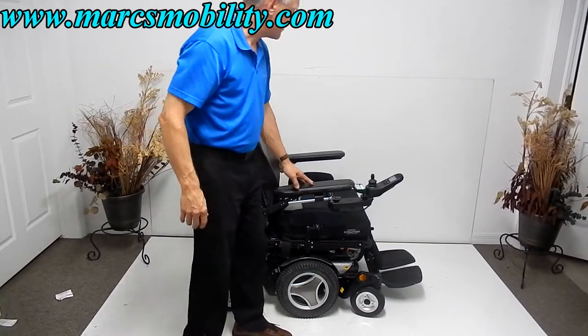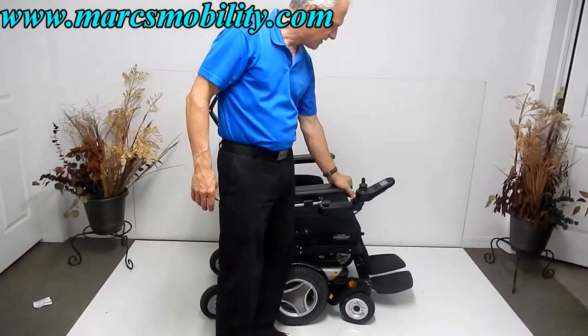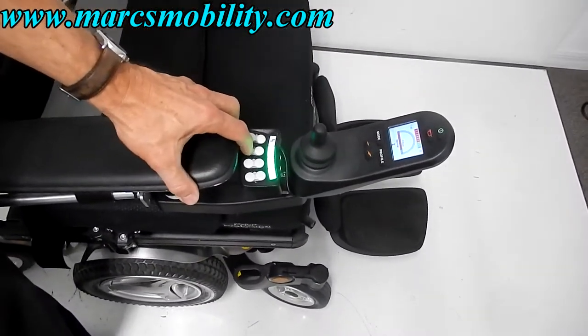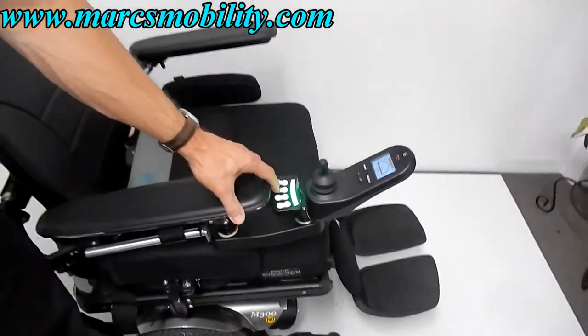The first thing I want to show you is how to work the tilt. You can work the tilt from back here or through the joystick. If you work it from back here, just push the button and the tilt will start going back. This is your tilt going back.